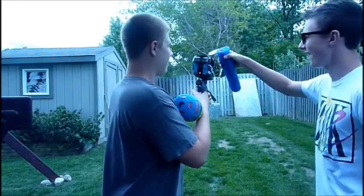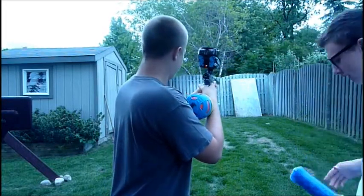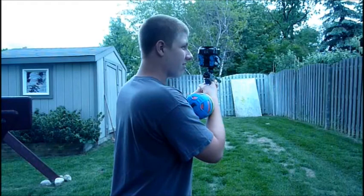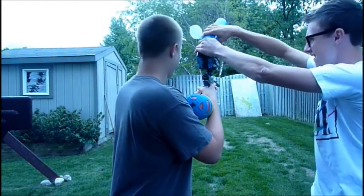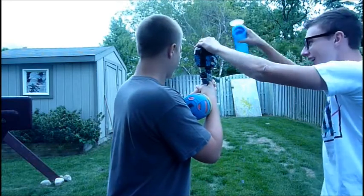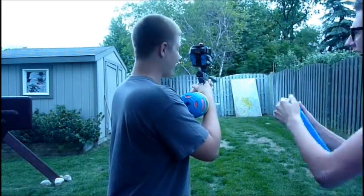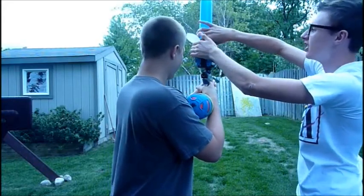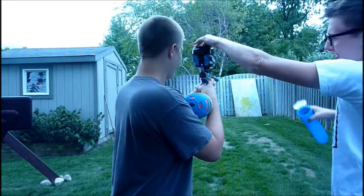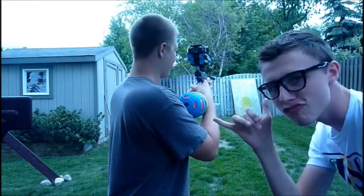Dump it back. There we go. Where do I work? Ready up? Up! Come here! I'm clear.